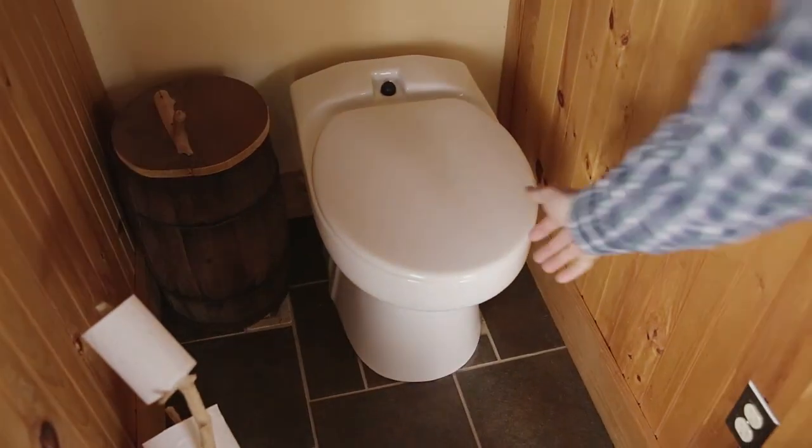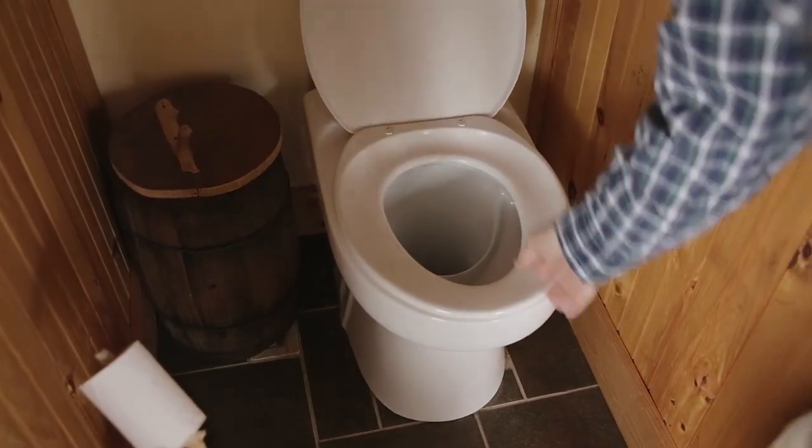I think people are surprised it doesn't smell. I had a brother-in-law who stayed overnight one night and said, wow, it's great — you don't have to worry about flushing in the middle of the night and waking everybody up.